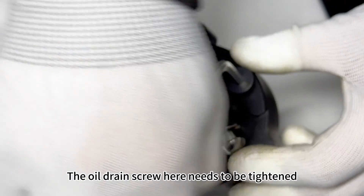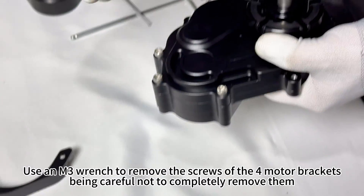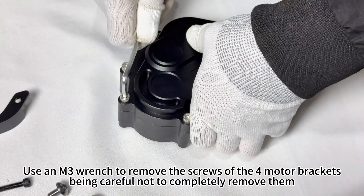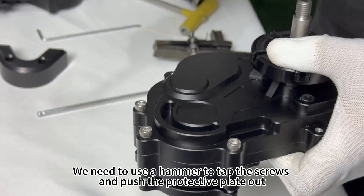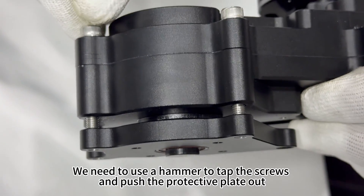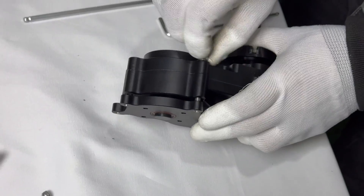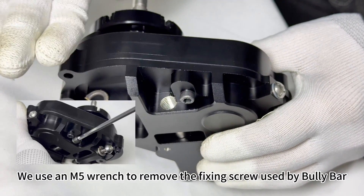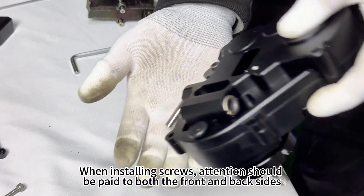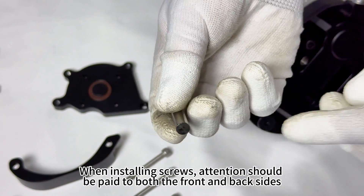The oil drain screw here needs to be tightened. Use an M3 wrench to remove the screws of the four motor brackets, being careful not to completely remove them — we need to use a hammer to tap the screws and push the protective plate out. We use an M5 wrench to remove the fixing screw used by the Bully Bar. When installing screws, attention should be paid to both the front and back sides.